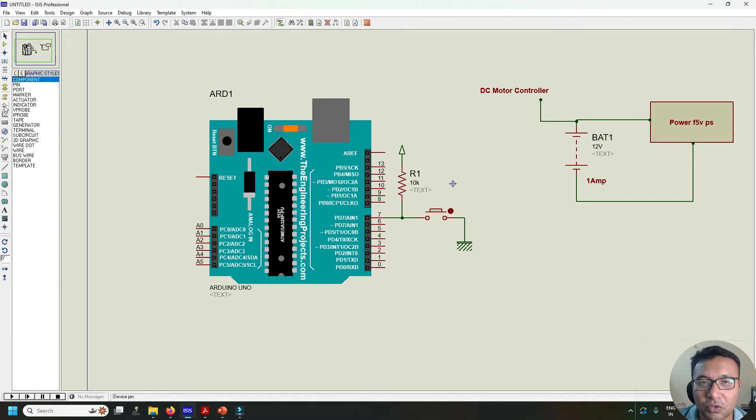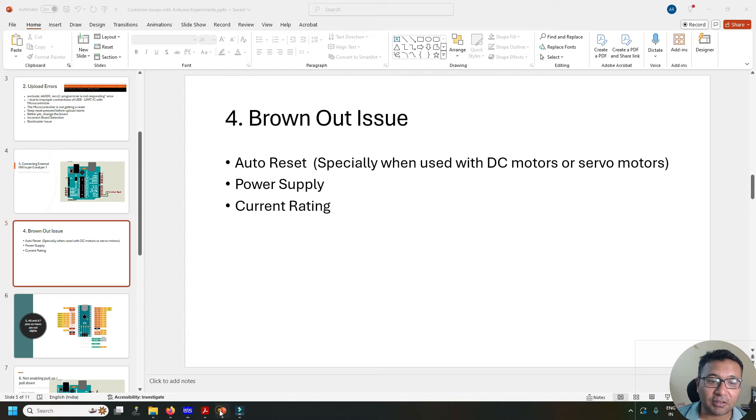Most microcontrollers will fail to continue their program if the supply voltage drops below 1-2V. Make sure you use a power supply that can reliably deliver the required current. Use good branded power supplies or transformers. If using batteries, make sure they are fully charged — batteries tend to handle current surges better than switching-mode power supplies. Definitely avoid cheap 9V or 12V DC adapters for motor-based projects.